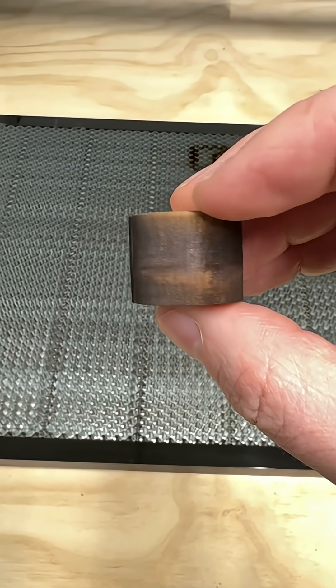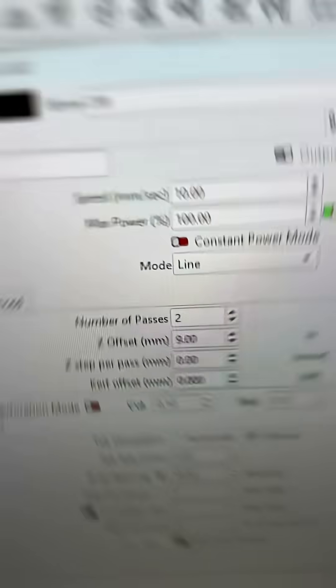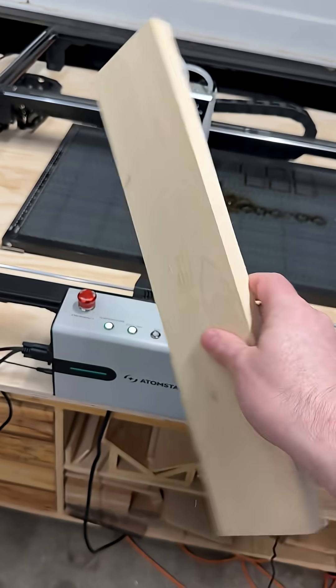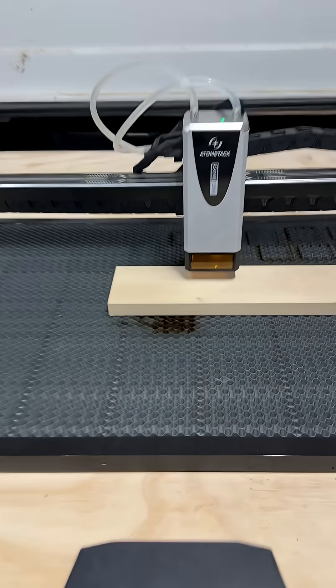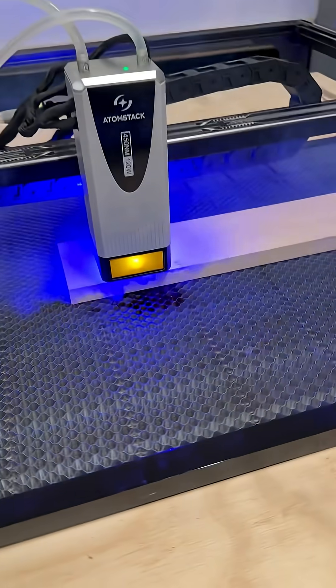Looking nice and clean — nice caramelized edges, not too much scorching. So let's go ahead and set up a test project. We're going to do some stacked text using those same settings. I'll toss a fresh board on there with the same material, get it all framed up, and go ahead and send that job.